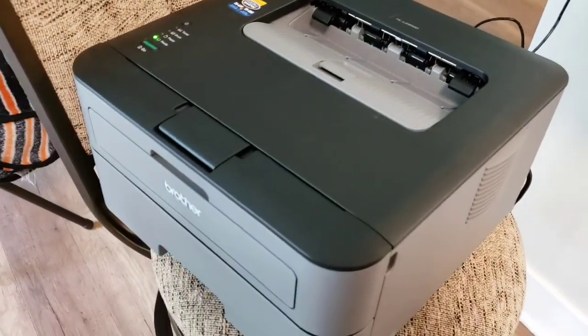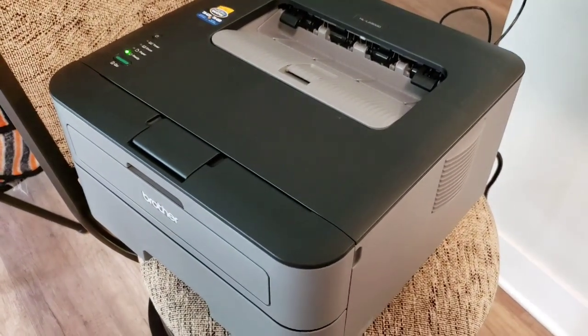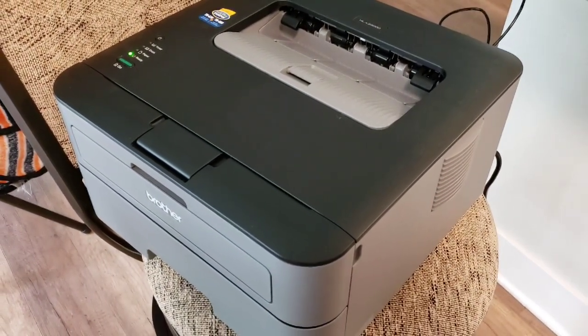That is how I do that. If you have any questions, let me know down below and I will leave in the description the printer and the cord. Thanks.